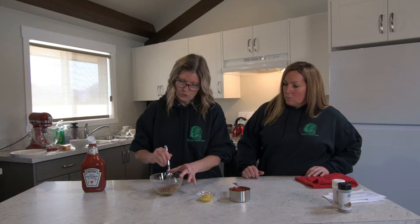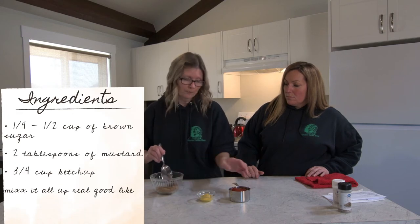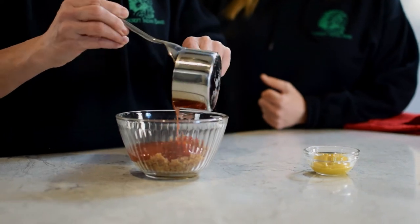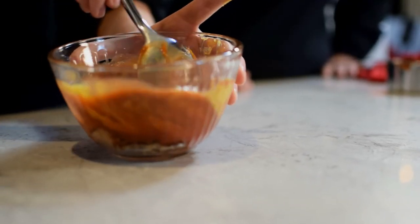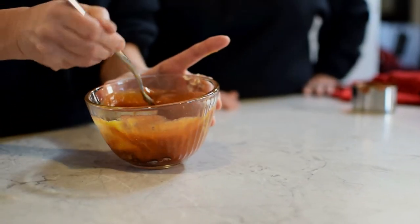Now we're going to make the sauce for the mini meatloaf. Usually anywhere between a quarter cup to a half cup of brown sugar, depending on how sweet you like yours — I like about a quarter. I would go with maybe three quarters of a cup of ketchup to that ratio, and then probably a couple tablespoons of mustard. Just give it a good mix, and of course the best way to tell is to taste it as you're going.